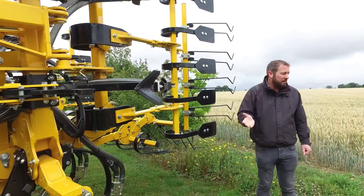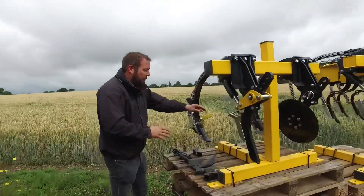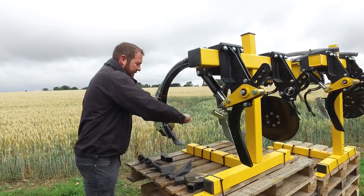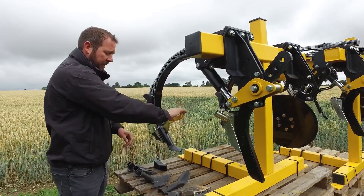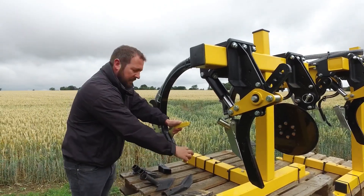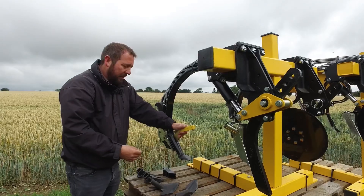Now I'm going to explain the points that we offer. Our points are very easily interchangeable. We have a special tool where we push the pin in, knock it on the top with a hammer, and it knocks the point off — you can change the points in literally seconds. The point on here at the moment is a 7cm wide band, which would leave a 25cm gap between the seeded rows.